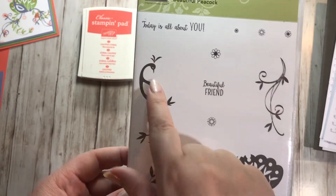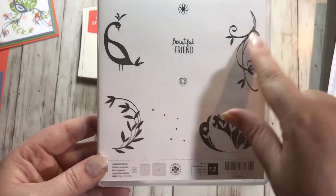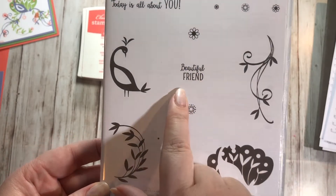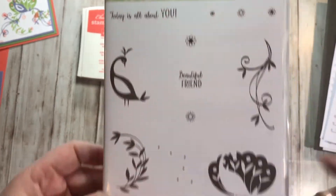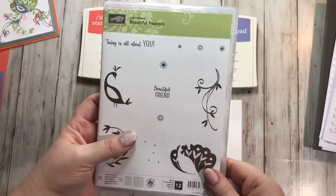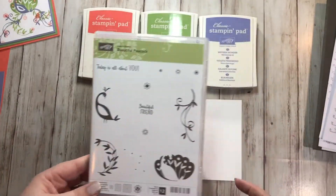This one's actually a lot of fun. It makes a peacock with different feathers, and these coordinate with some flowers. It says 'beautiful friend' and 'today is all about you.' So it's a sweet little stamp set — it's photopolymer, which means the clear stamps.